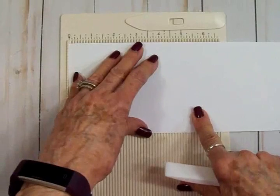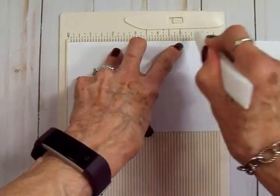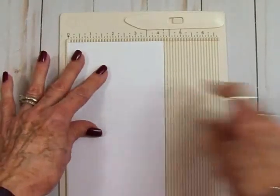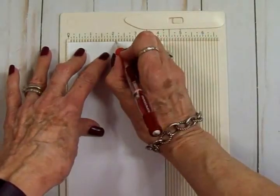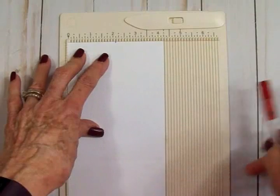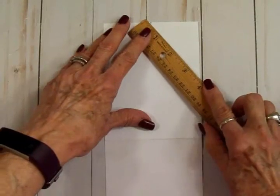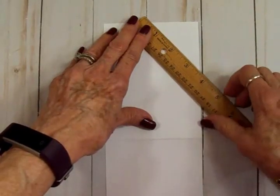Then we're going to come down and score it at five and a half. Now we're going to turn it to the four and a quarter inch side where we have the two and an eighth inch score line. We'll take our pencil, look on our scoreboard at two and an eighth, and make a little tick mark — we can erase that later. I've gone ahead and folded my score lines so we can both see them better. I'll put my ruler up here on this two and an eighth tick mark and find the score line right down here.